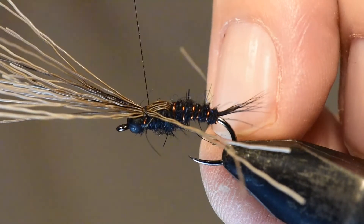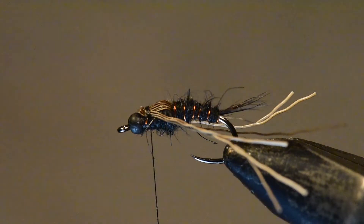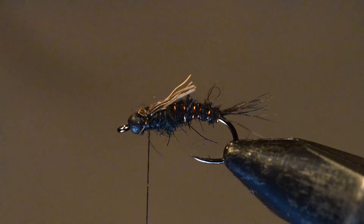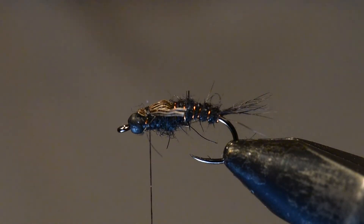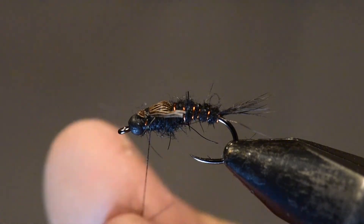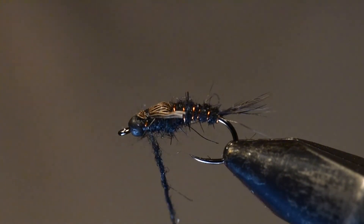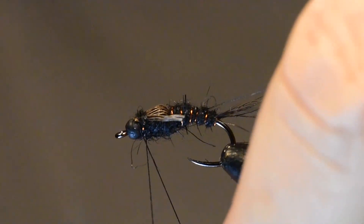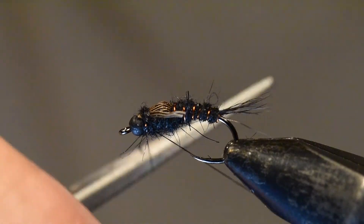I'll do the far side first and then the near side. Then I can pull the legs upward and trim them off just a little bit beyond the wing case — I don't want them all the way back to the tail and I don't want them real short, just about right. The last tying step is to take a skosh more dubbing, pinch it on my thread, and use that dubbing in a whip finish with my fingers. That avoids having to whip finish on top of the dubbing — the dubbing actually becomes part of the whip finish and makes for a nice clean head.